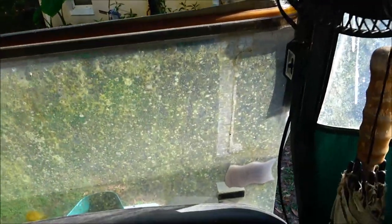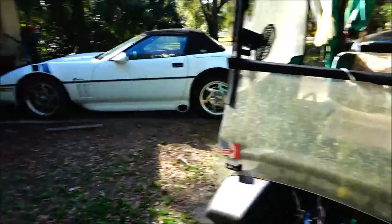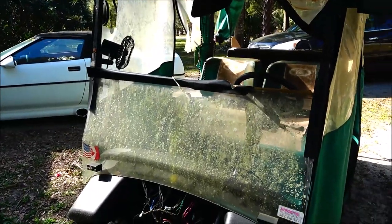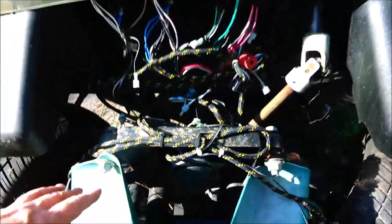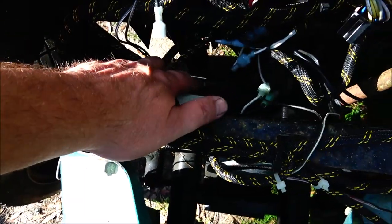So here we are. What happened was one day it was parked over here on the other side of the vet, over where the John Deere is now. I got on it to take Bruno for a ride and it wouldn't do nothing. That's why this is off — I was checking all the wiring, checking these switches, this potentiometer, and this micro switch. I was checking everything.